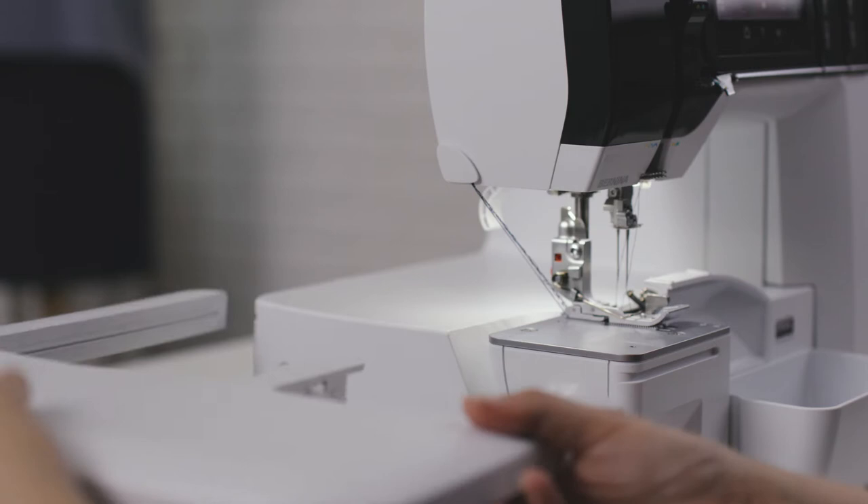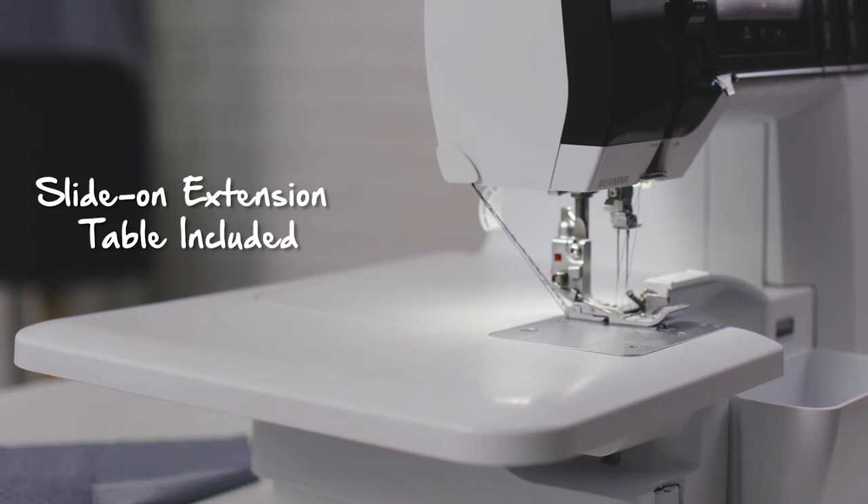For larger projects and garments, the slide-on extension table is a must-have. It supports the weight of these larger projects and comes standard on the machine. As a right-hander, I really appreciate the extra space here so you can get your arm around with the presser foot easily.